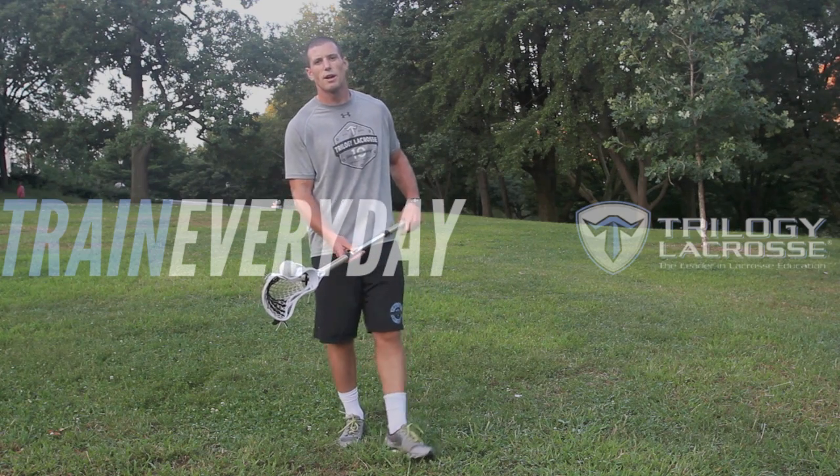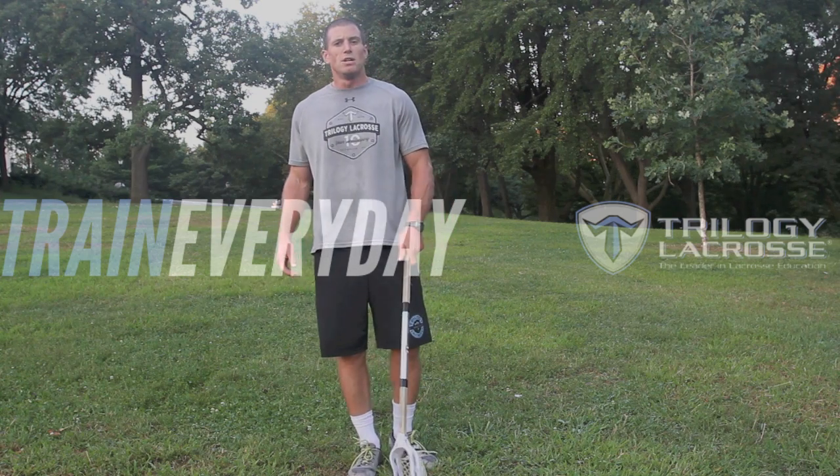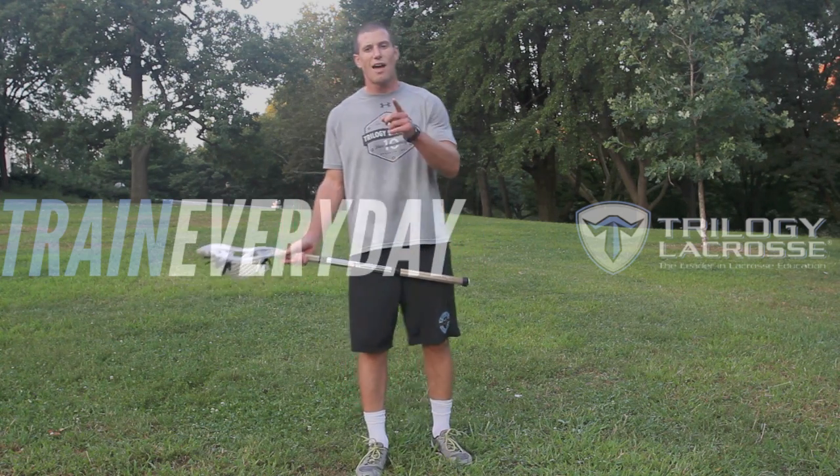Hey guys, Mitch Gleil here. Today we're going to talk about the Indian Pickup. Something that you don't use a ton in games, but it's always good to have it in your arsenal.